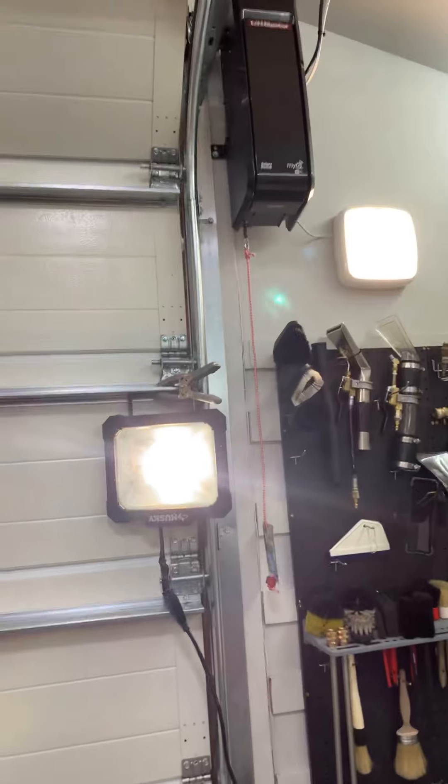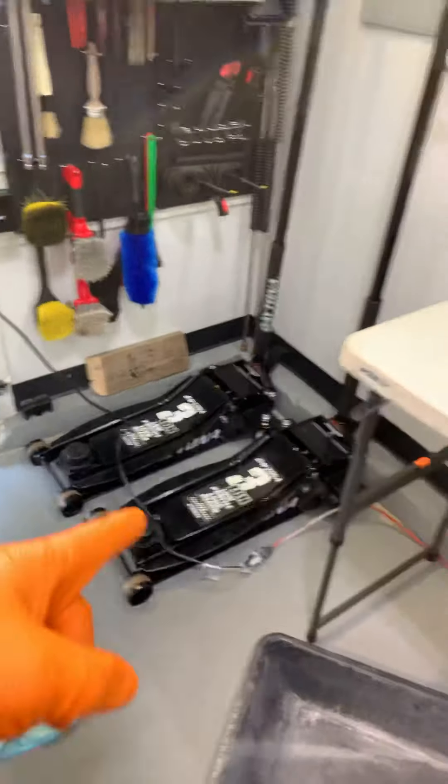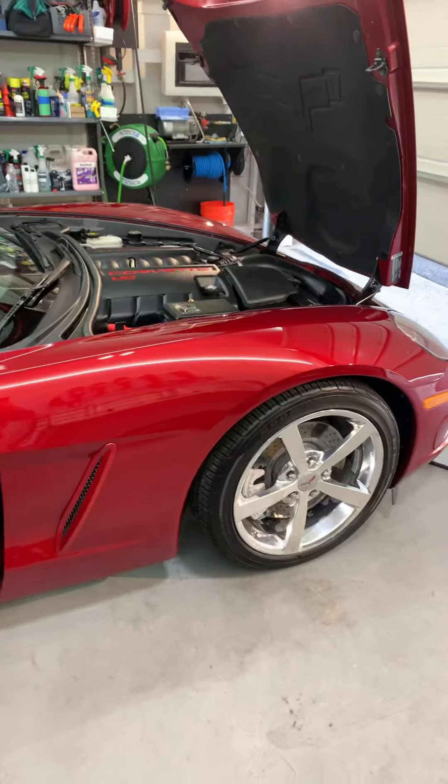I haven't really made a video for a little while, but this is an update on the garage. I'm still waiting for these cabinets from Harbor Freight to replace these shelves, but I've done about five details in here so far.